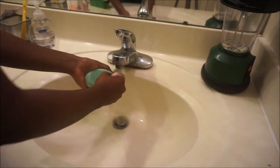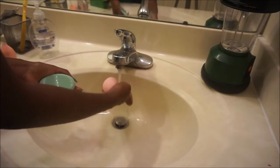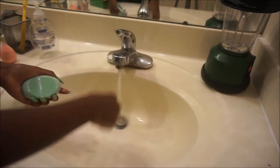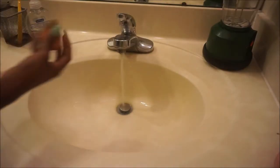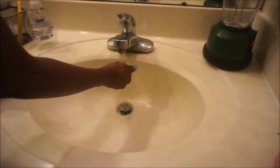It's cheap, easy, and accessible — a really great way for you to clean your beauty blenders. I'm just going to continue on with the rest of my beauty blenders.